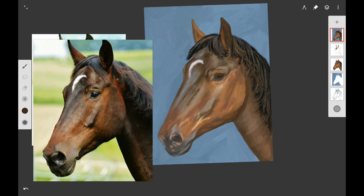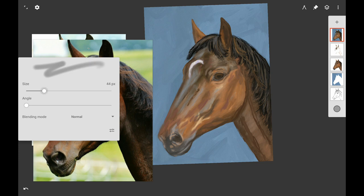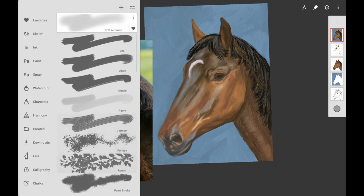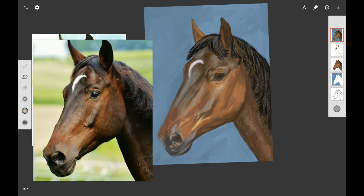I'm refining the jawline making it a little bit smaller, then working a little bit more on the muscles of the neck, adding a little dark brown — burnt umber if you're following along traditionally. This is just the final touches and refinements. But again you want all your lines to be soft, so I'm trying to figure out which brush blends the best.